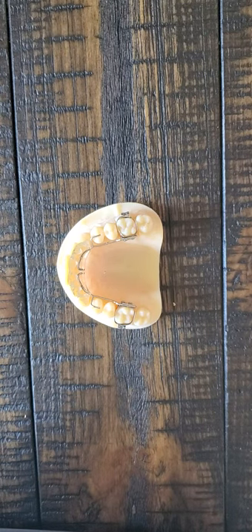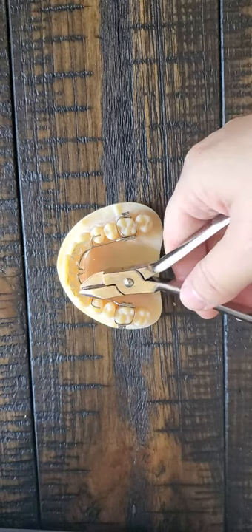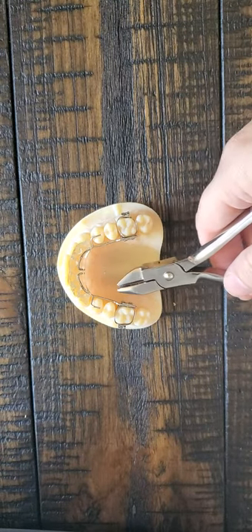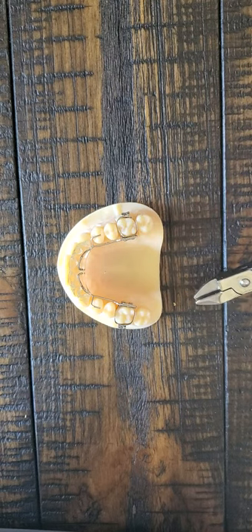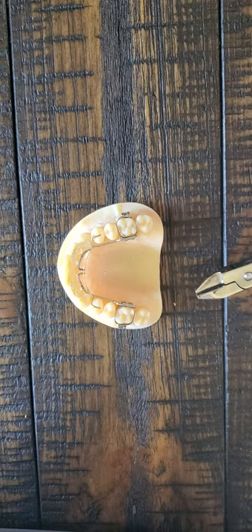This is an example of a fixed bite plate — you can see there's acrylic right here. This one's good because it was made with rests, so you really probably shouldn't need to adjust one. But if you get one that isn't made with rests, then you might have to adjust it.